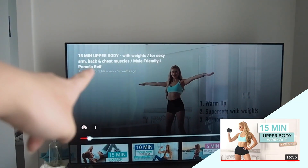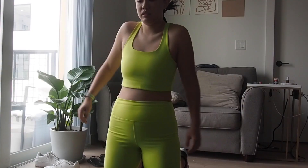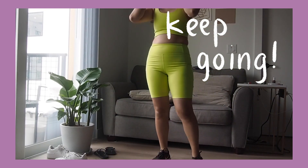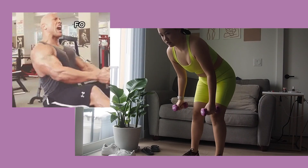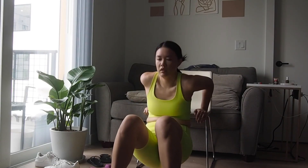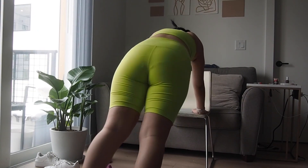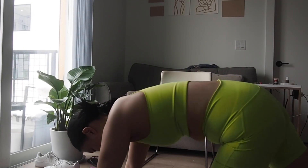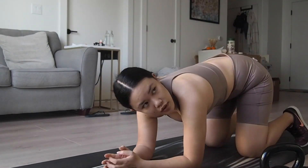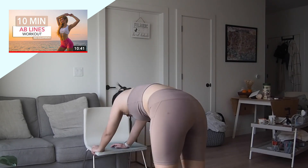I'm actually really excited — any upper body with weights gets me really excited. I do love that her workout challenges incorporate more weights, so it is a slow burn. Other fitness influencers have realized that people, especially as quarantine keeps going on, really want workouts outside of just using their body weight — they want more of a tone as opposed to fat loss, which is typically what cardio does.